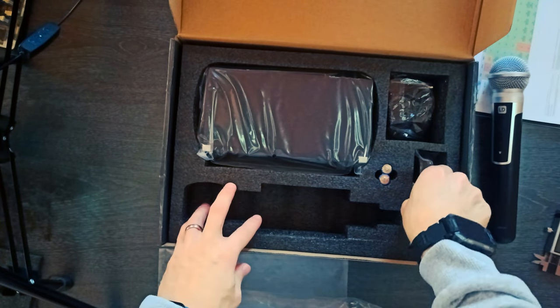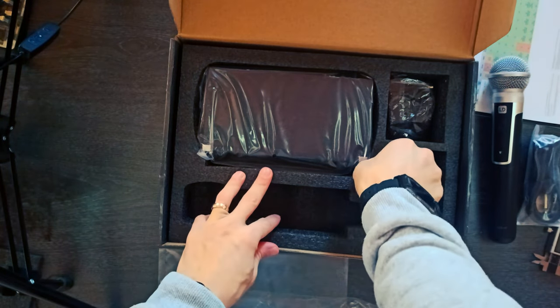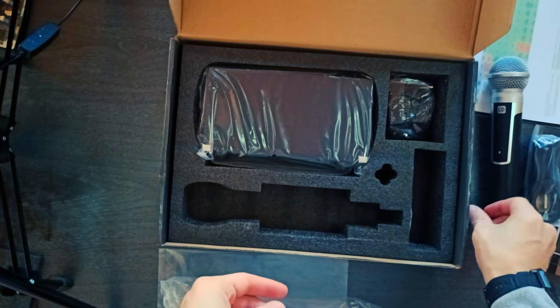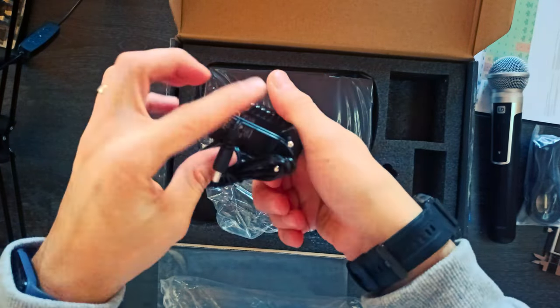Up to six systems can be used simultaneously, with a 10-hour BOTAPAC operating time using two AA batteries. An unlimited number of BOTAPACs can be set to the same transmission frequency. Channel and RF reception are displayed on the BOTAPAC transmitter and rugged metal casing, which also features a stereo level display.